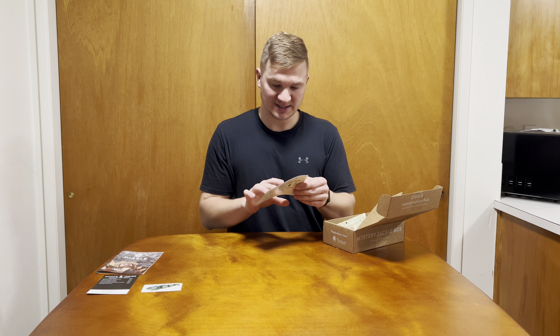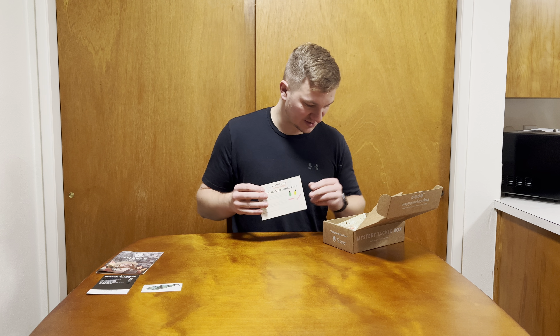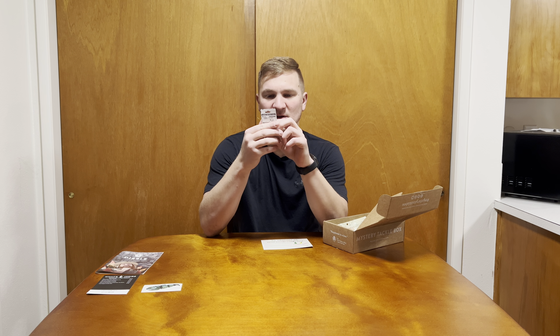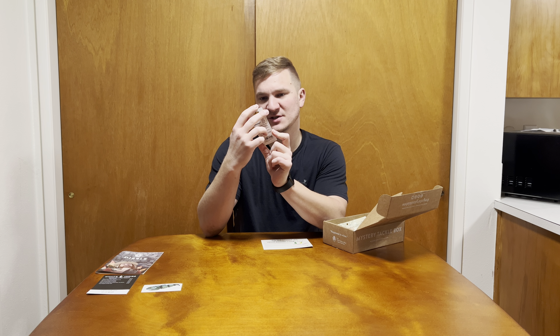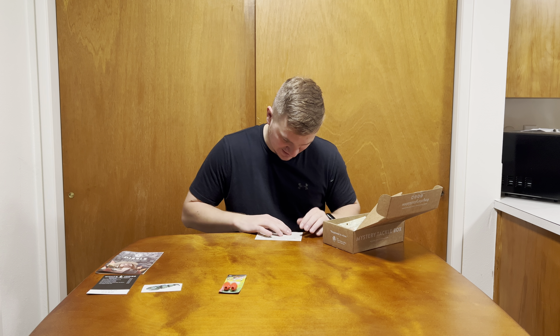Next up, we've got a sticker. And it looks like we're going to be getting a Trout Magnet Combo Pack — this little insert tells us how to use it. So this is the Trout Magnet Combo; I have never seen this in my life. It looks like it comes with two different sizes of bobbers — they're 1/64th ounce. TroutMagnet.com. Great for bass and panfish. It's called a Trout Magnet but it's for bass — weird.